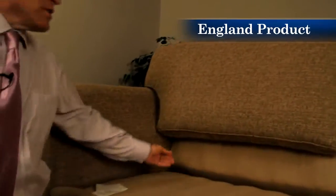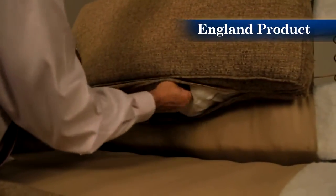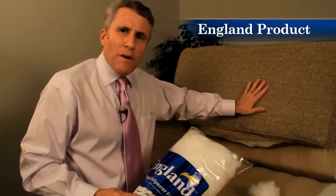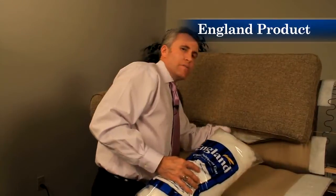We fill our back pillows with high-grade polyester fiber fill. What we do differently is we install hidden zippers in the bottom so that you can refill the cushion if need be. You can go to your local hobby store or your local England store and buy the same high-grade polyester fiber fill that we use. Any back with polyester fiber fill can take a body impression, so it's important to be able to refill the back as needed.